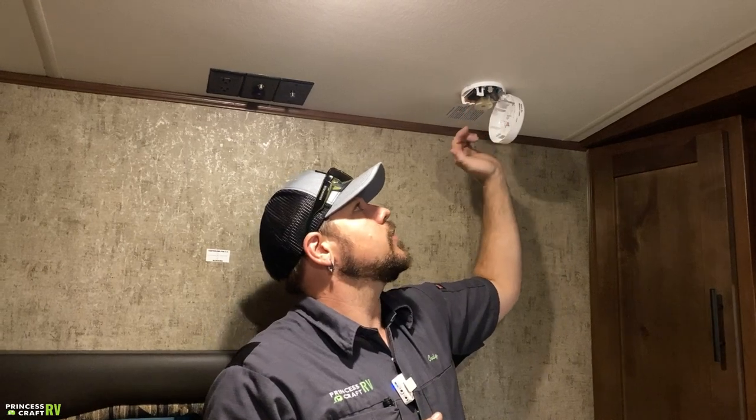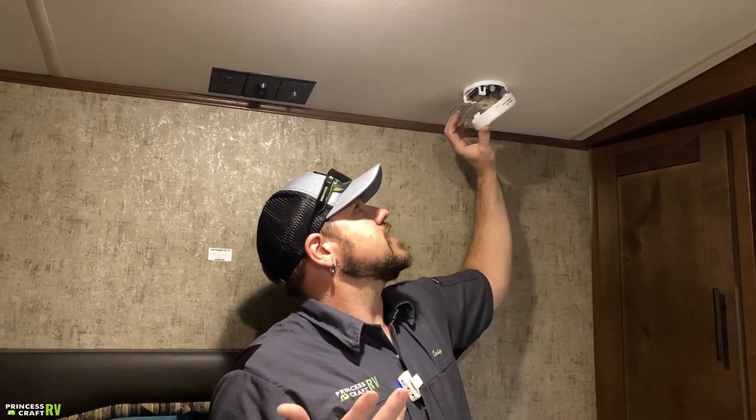Back here in the bedroom, there's a carbon monoxide alarm that runs on a 9-volt battery. Make sure you're testing this periodically and replacing the battery as needed.